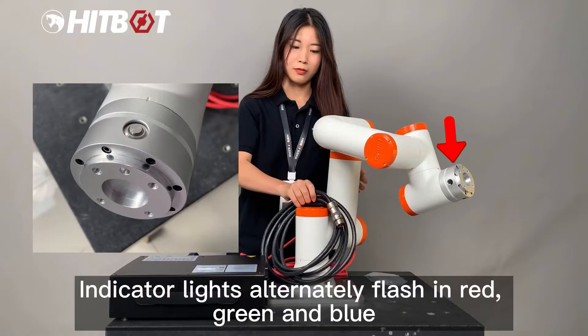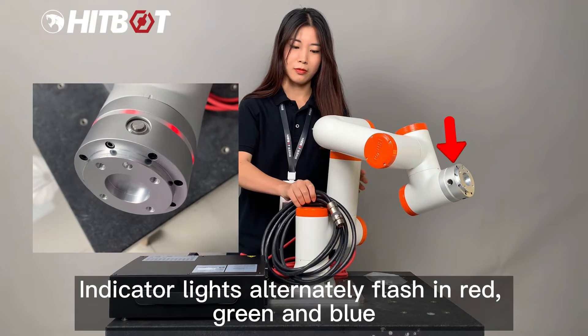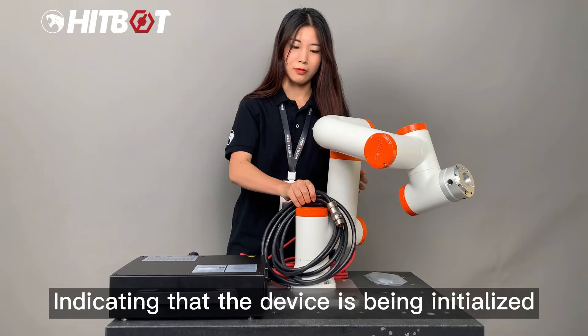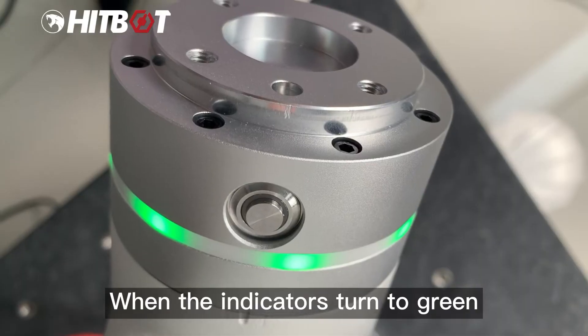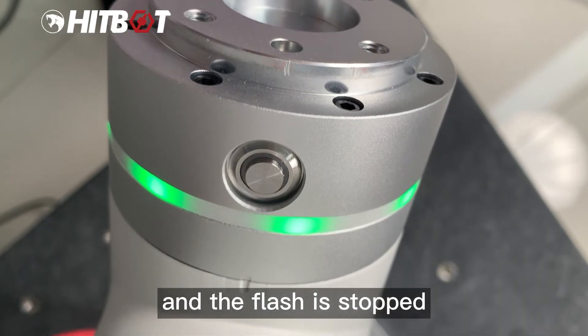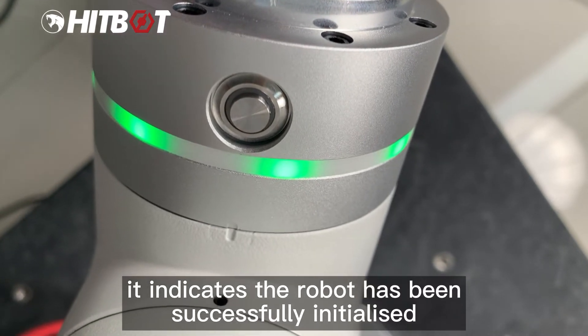Turn on the power switch. Indicator lights alternately flash, indicating that the device is being initialized. When the indicators turn green and the flashing stops, it indicates the robot has been successfully initialized.